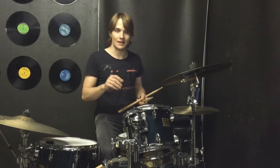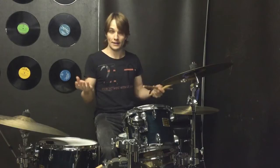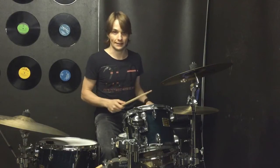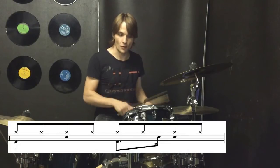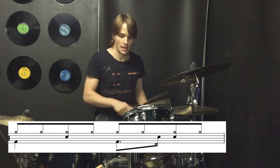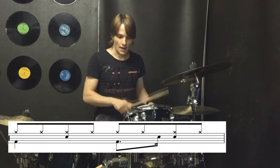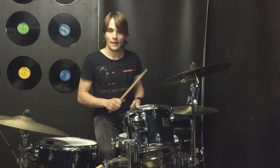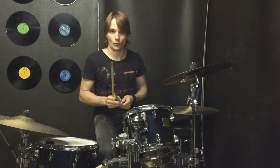One of the tricky bits is going to be getting the snare drum in before beat four. So maybe you could just practice that all by itself in a groove like this — that way you'll be able to get that little ghost note in nice and comfortably, and that'll really help you groove along.